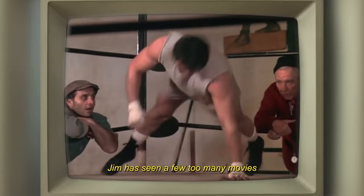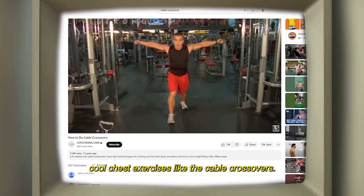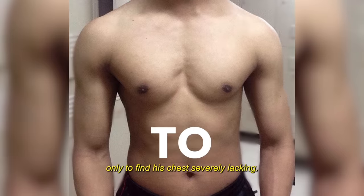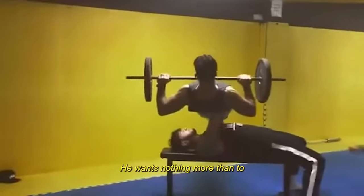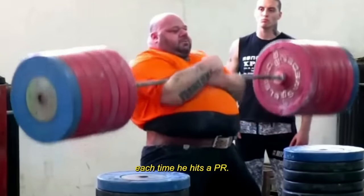Jim has seen a few too many movies and YouTube videos. He's come across a bunch of cool chest exercises like Cable Crossovers. He tries these exercises over and over only to find his chest severely lacking. Chad is a total gym bro obsessed with maxing out his bench press — he wants nothing more than to bench more than his peers so he can grunt and howl each time he hits a PR.